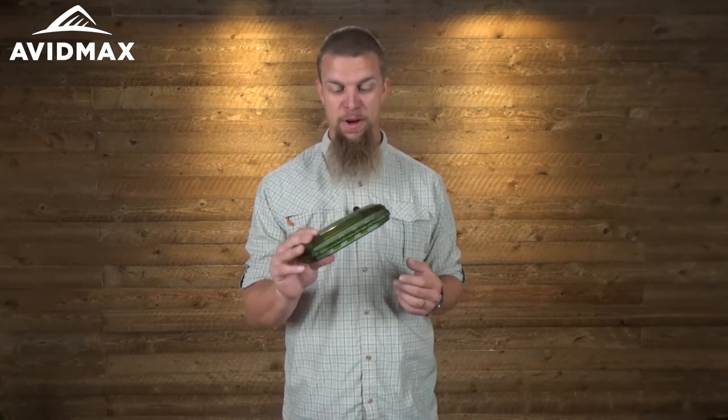These boxes are waterproof, so if you happen to drop them in the lake, the river, or wherever, you're not going to fill the inside of the box up with water.